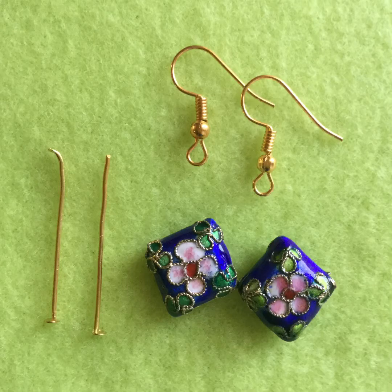Number one: earrings made of metal beads. For making these earrings you need two fish hooks, two head pins, and two metal beads of your choice.